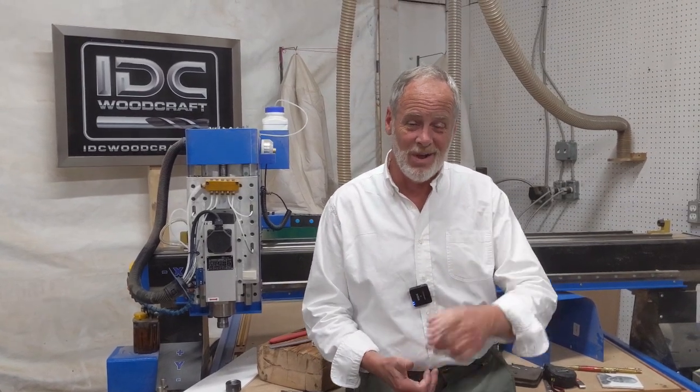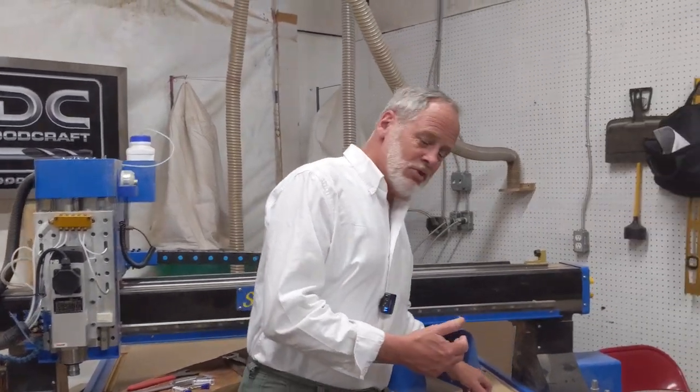With that, I want to roll on with the weekend video. A couple of things I want to show you: number one is a gift I got in the mail, and number two I want to show you a problem — and why you've got to do what I teach you about your CNC router.